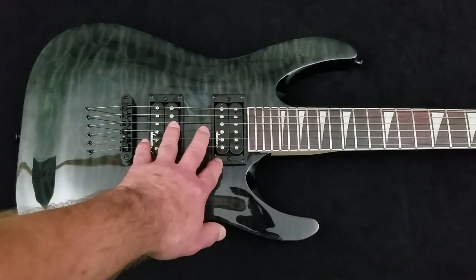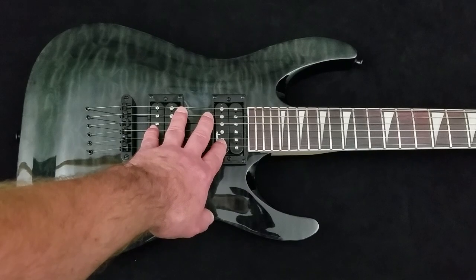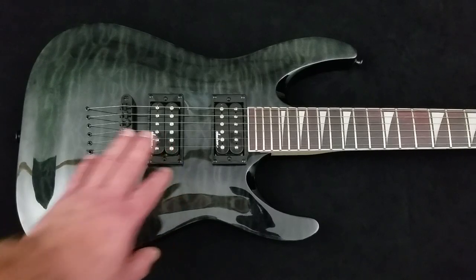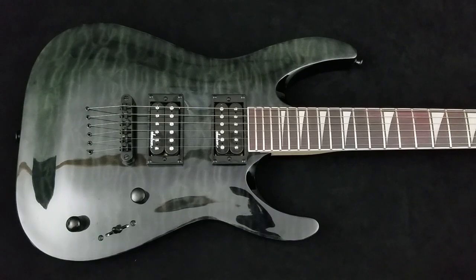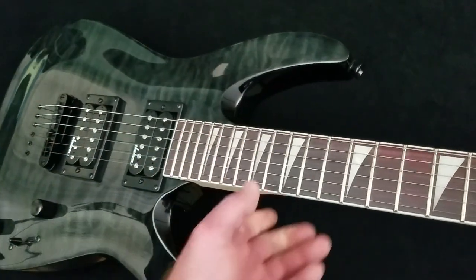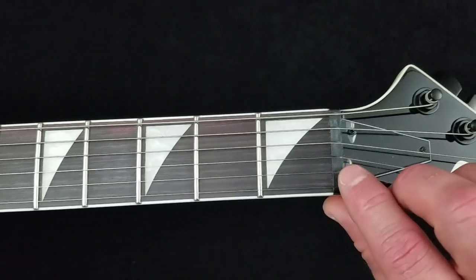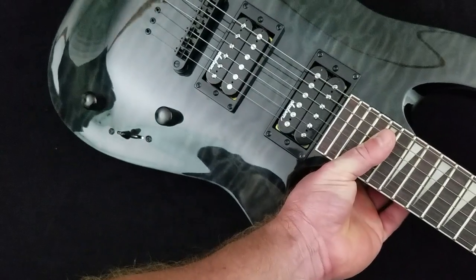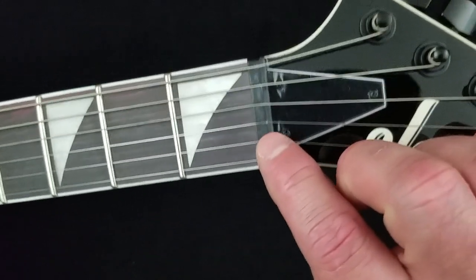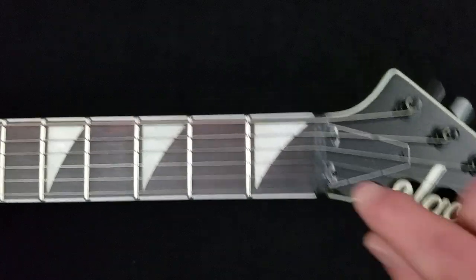Almost all name-brand budget guitars have decent pickups that will do you for a couple of years. You will not be able to tell the difference between those pickups and expensive aftermarket ones anyway — do not get caught up in that; it is a money pit. The number one thing: this guitar does need a fret job, and we are going to replace the nut right here. Just like the bridge is the connecting point at the body end, the nut is the connecting point at the far end on the neck. This is a plastic nut — what you commonly find on budget instruments.